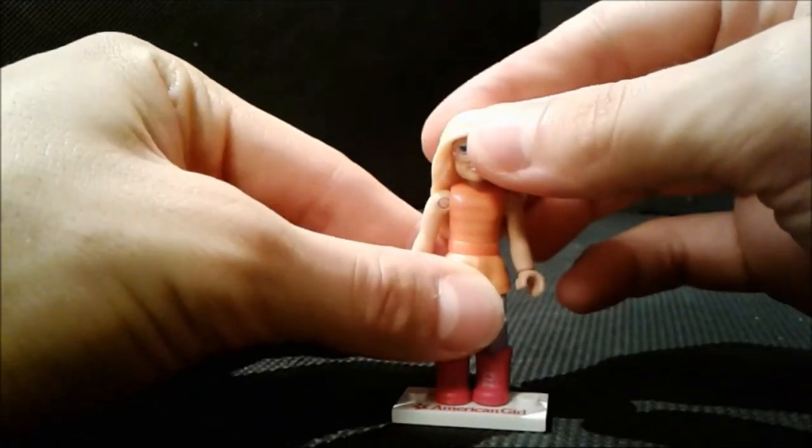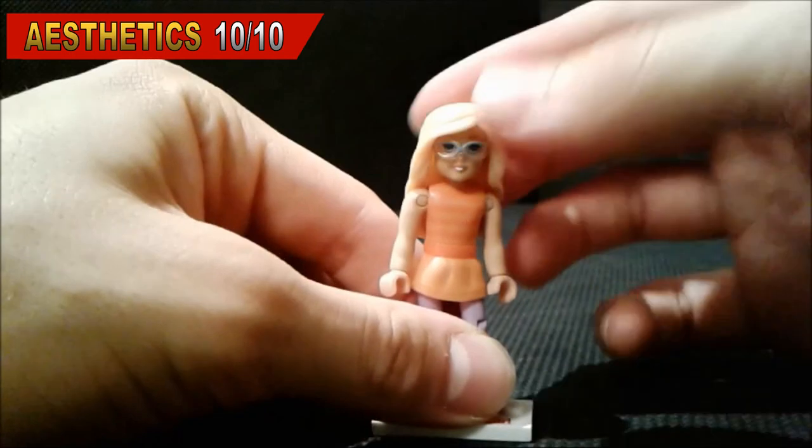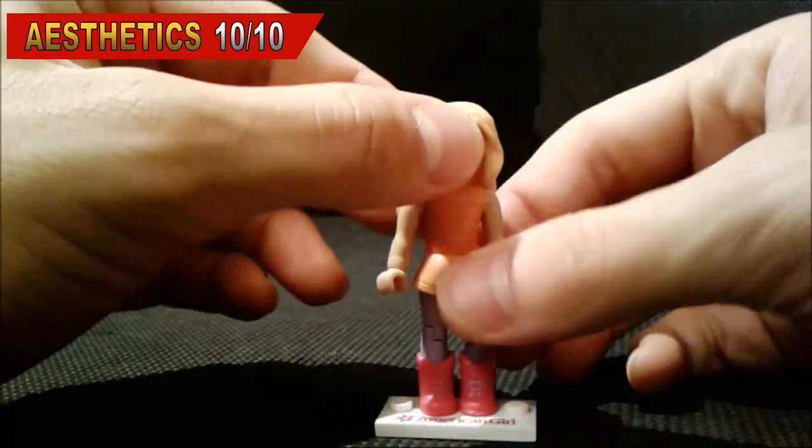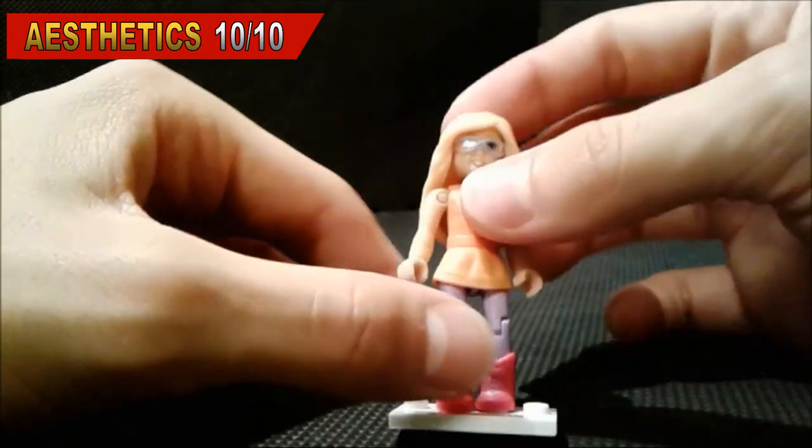Aesthetics — I give the aesthetics a 10 out of 10. The figure is way much more aesthetically pleasing to the eye, has beautiful eyes and beautiful eyeglasses.